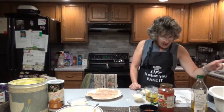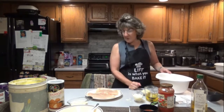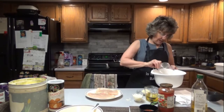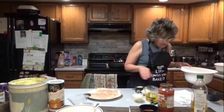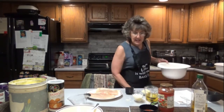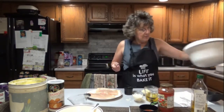Mix bread crumbs and half cup parmesan cheese in a separate bowl. Here's my cup of panko bread crumbs and a half cup of parmesan — half cup, let's make sure, yep. I'm going to mix those together and set these aside.